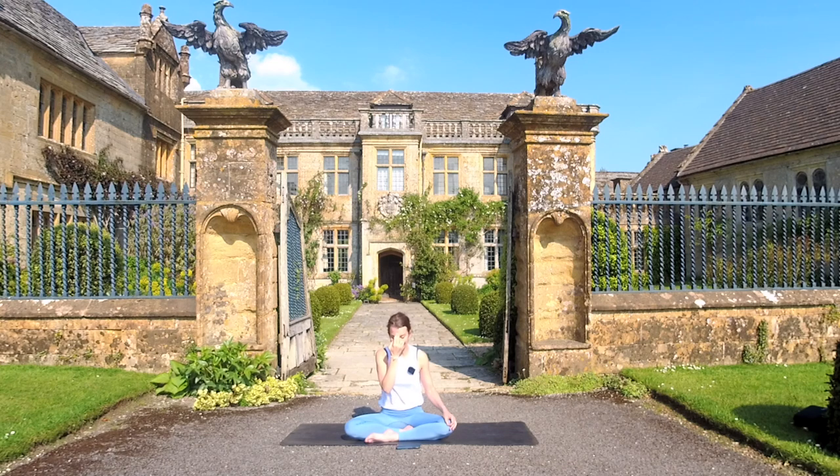Right away, inhale through the right for one, two, three, four. Close the right and hold — four, three, two, one. Open the left and exhale out — one, two, three, four.